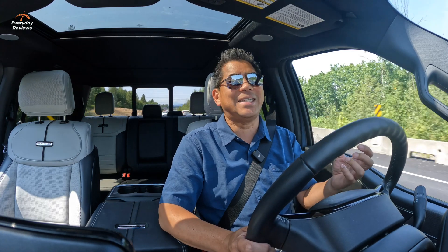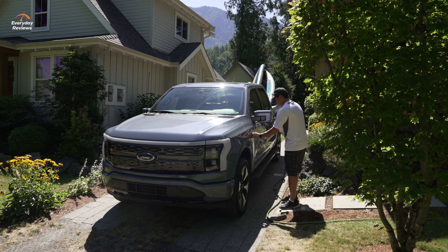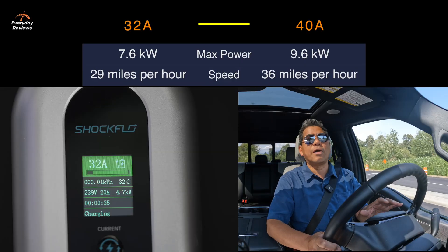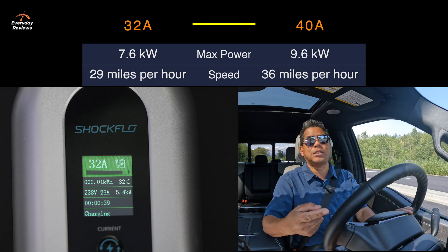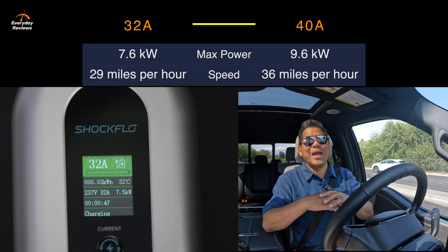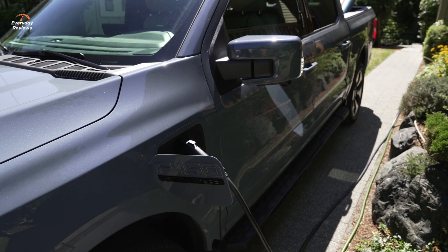Another great reason to be able to adjust it and have it portable is maybe you're renting right now — you don't own your house. If you move into another place and they have the 14-50 plug but with a higher amperage, you can actually set it higher. The ShockFlow has an IP67 rating, which means it is dustproof, shockproof, and waterproof unless you're going to submerge it for more than 30 minutes. That should cover all of your needs, so if you have an outdoor plug and want to use this outdoors, no problem — just plug it in.